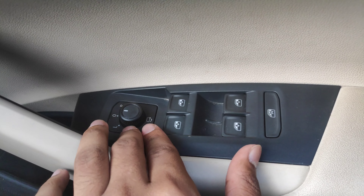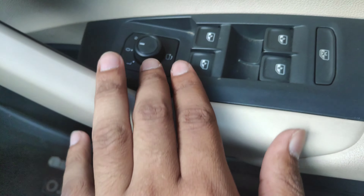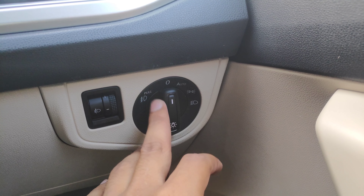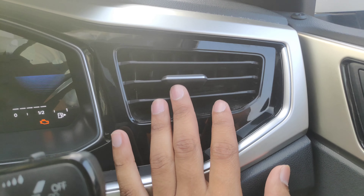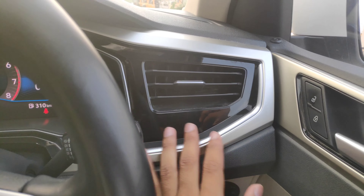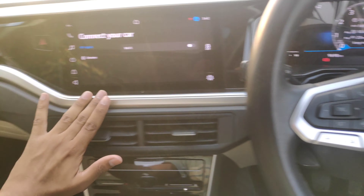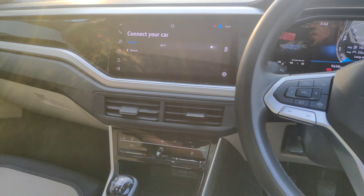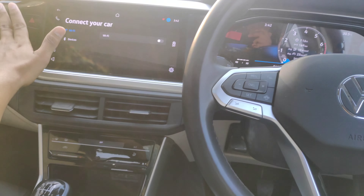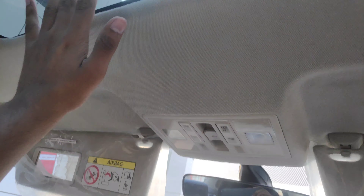Going further, there is an automatic ORVM fold feature. All headlight switches are located here. The AC vents use black treatment for a good finish, while the AC controls use silver treatment. There is also a sunroof — though it is not a panoramic sunroof.